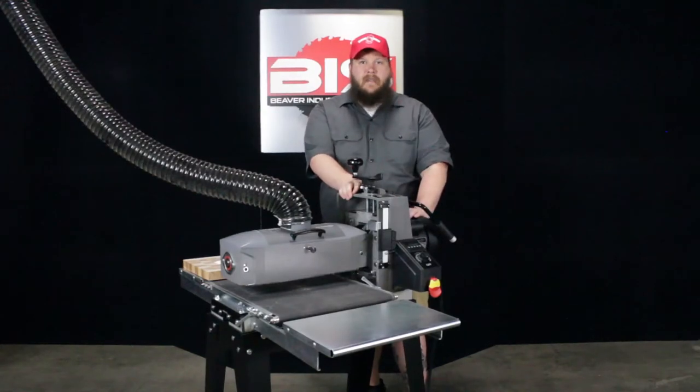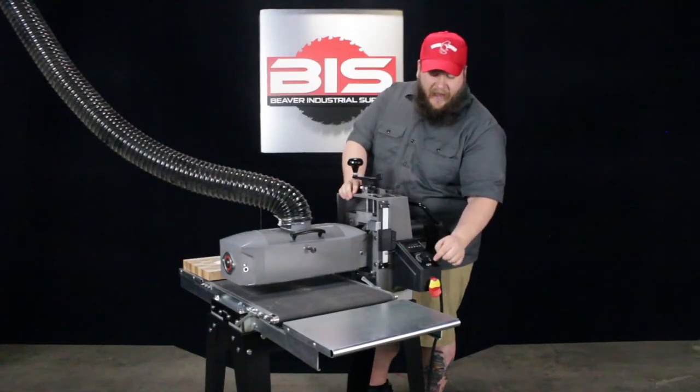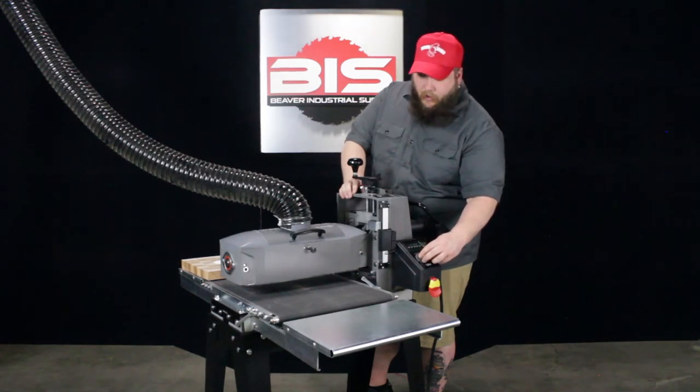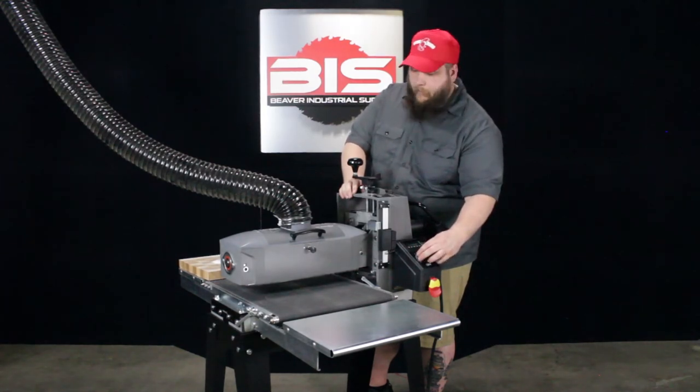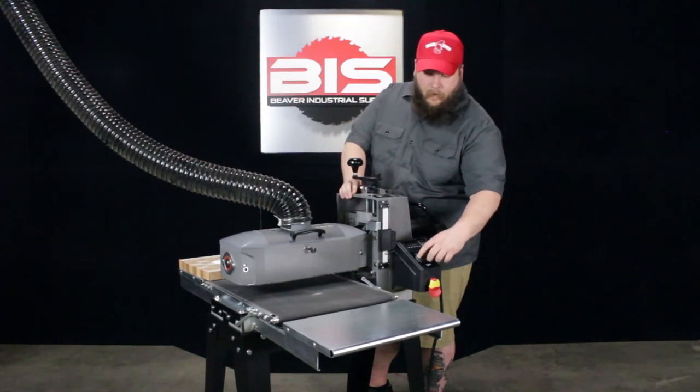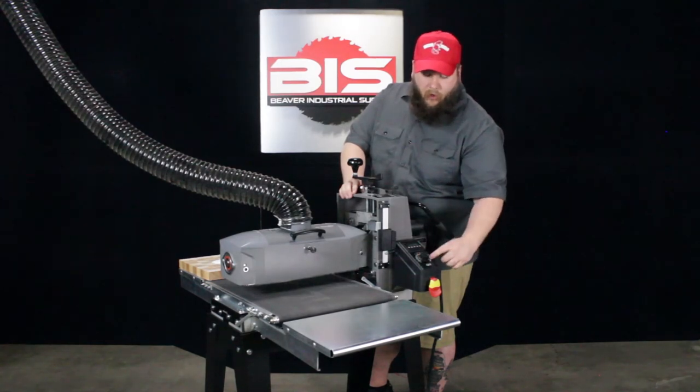Now let's talk about the conveyor belt system. Here on the front of it, you have a knob that goes from zero to 100 — that adjusts the speed. You turn it on and you can adjust the speed. If you need to slow it down, you can turn the knob. If you want to go quicker, turn it all the way up.